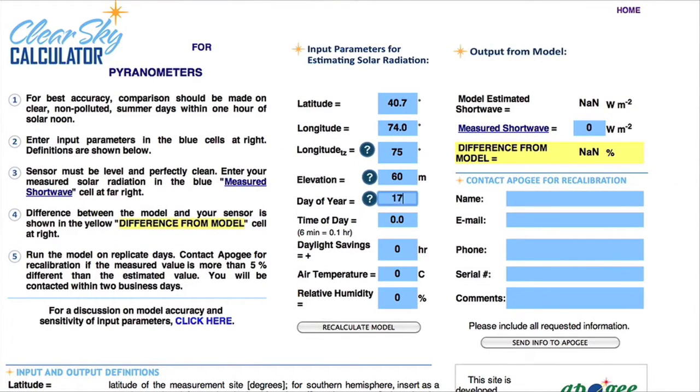You can go to clearskycalculator.com and enter your exact coordinates and a few other parameters to get an accurate reference measurement. If your pyranometer reads too far off, it may be time to send in the sensor for recalibration.